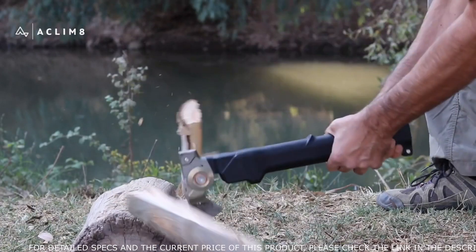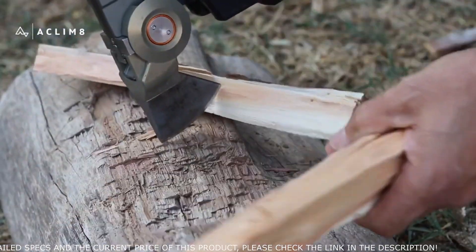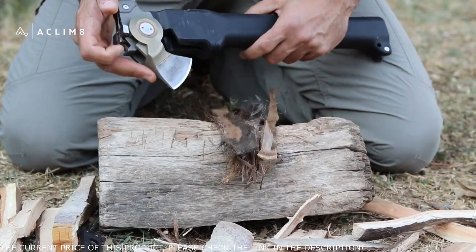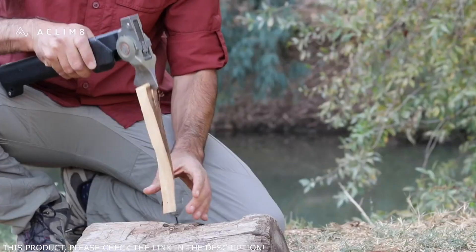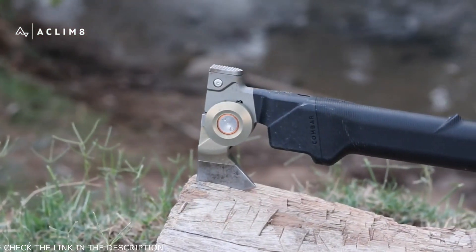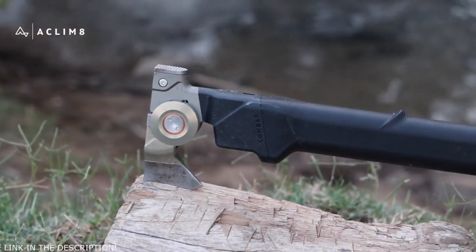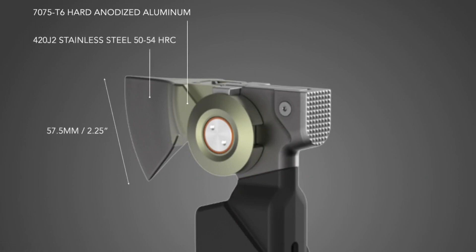The Combar Fold Axe is a powerful yet streamlined outdoor multi-tool for chopping, splitting, and hammering. The cleverly engineered head allows transforming from a stowed position to a working function in seconds. The Combar Fold Axe is built with an uncompromising selection of materials, including 7075-T6 aircraft hard anodized aluminum and 420J2 stainless steel.